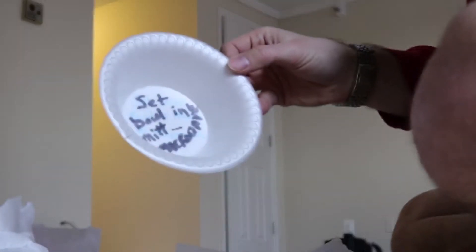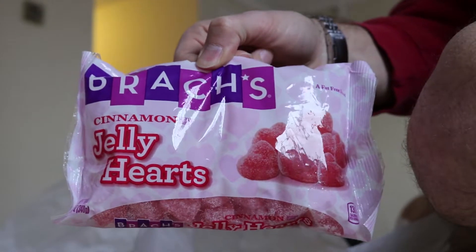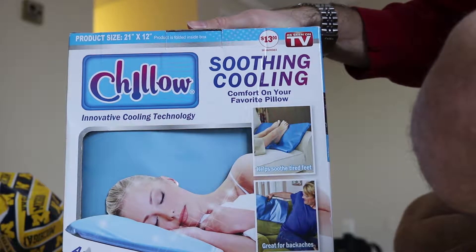"Set bowl in mitt, microwave" — I don't understand. It's like a hot pad but in a bowl shape. I'm gonna go with a casino-themed Rubik's Cube. A bag of cinnamon jelly hearts. A soothing cooling chill-o.